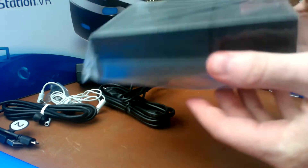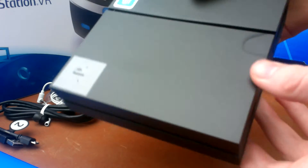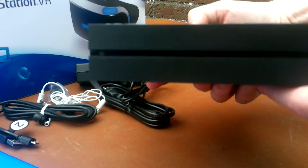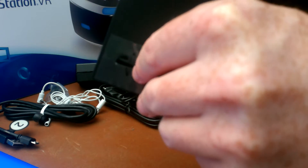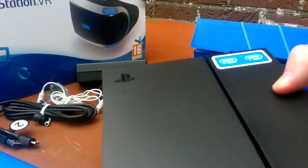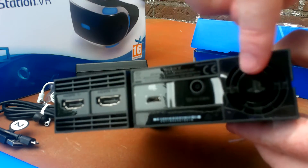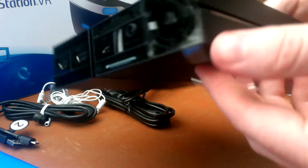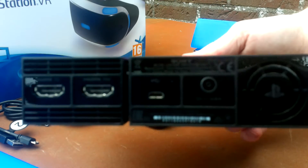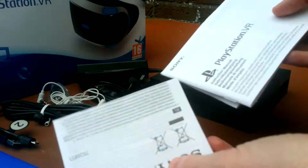Here's the processor unit, which looks like a PlayStation 4 - that is actually very well done. It has the PlayStation logo. Let's remove this protective film. On the back you can see two HDMI ports, a fan, and USB slots.